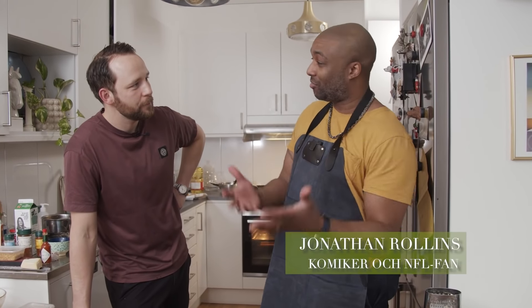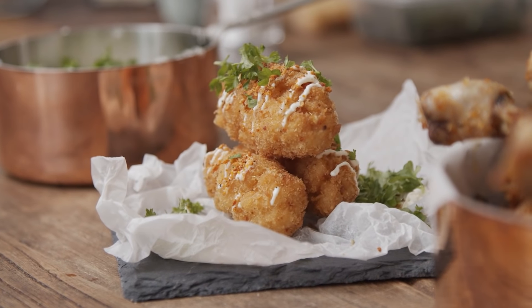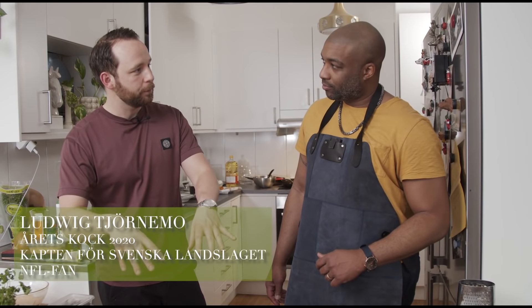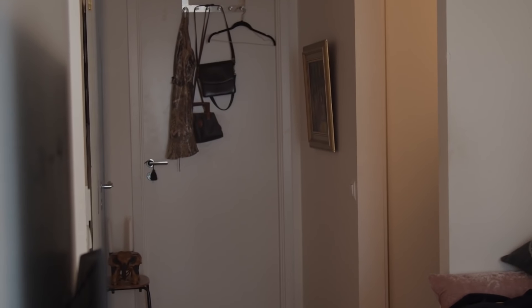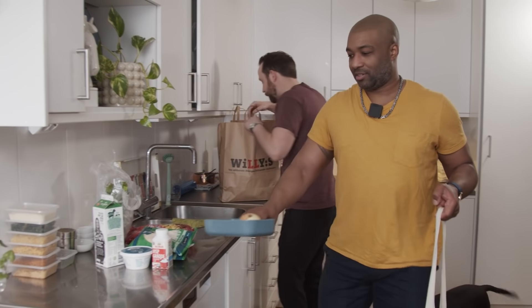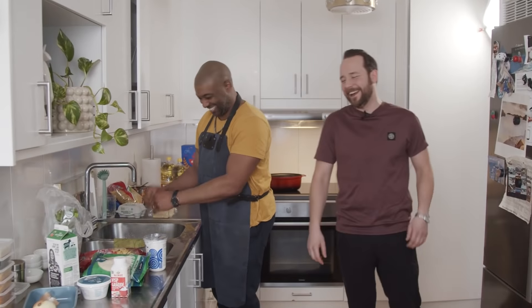Man, I'm in awe of what you did with pretty much the same stuff I did. Completely different flavors on each thing and just knocked it out of the park. It's my first time inside here — I've only been here to pick you up. I'm Jonathan Rollins, and today I'm going to be showing my buddy Lou Death how we do Super Bowl food. Making the food for Super Bowl.